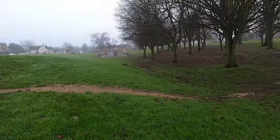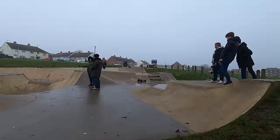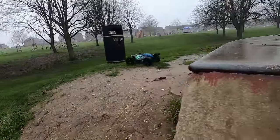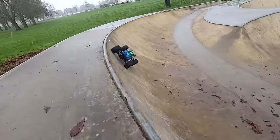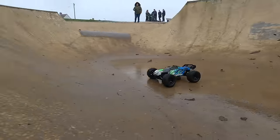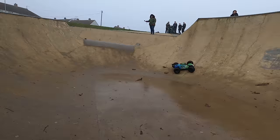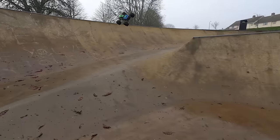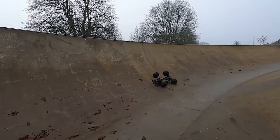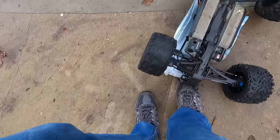Man, the E-Revo is ripping today. This is really going well — really enjoying the footage.